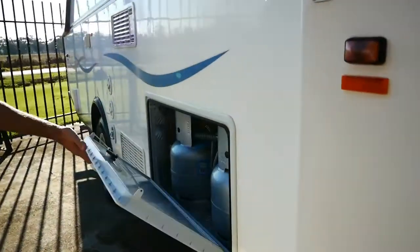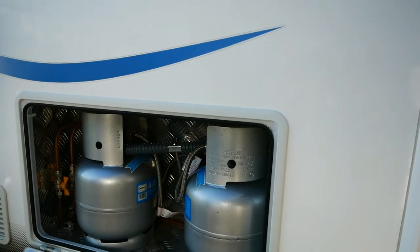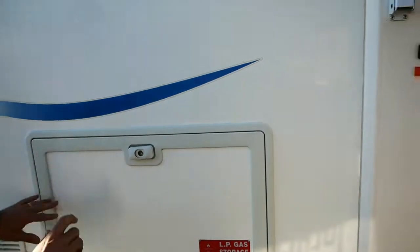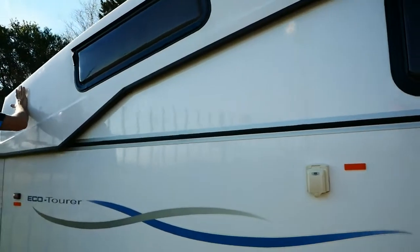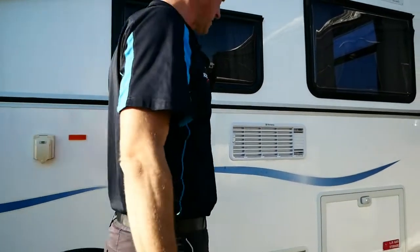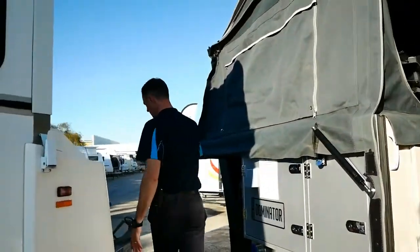Because of that A-frame fold-away, we can't put the gas bottles on there, so they're conveniently located here in a checker plate box just at the side of the van. Of course your water inlet is here as well. Just generally looking at the condition of the van, the white external is absolutely immaculate — there's no marks, no scratches, no nothing. So it's been really well looked after, which is a great sign for the new owner.